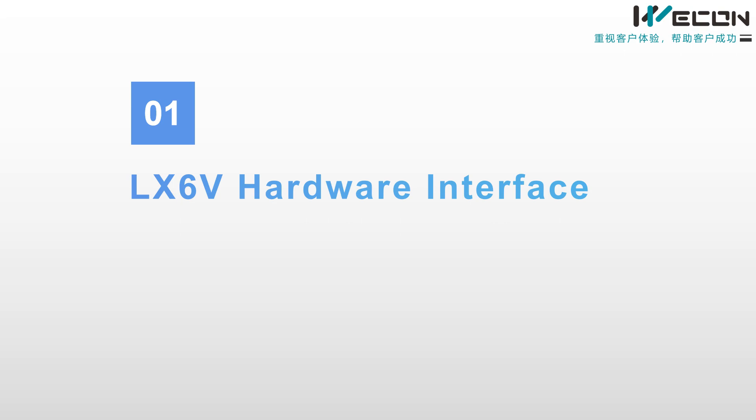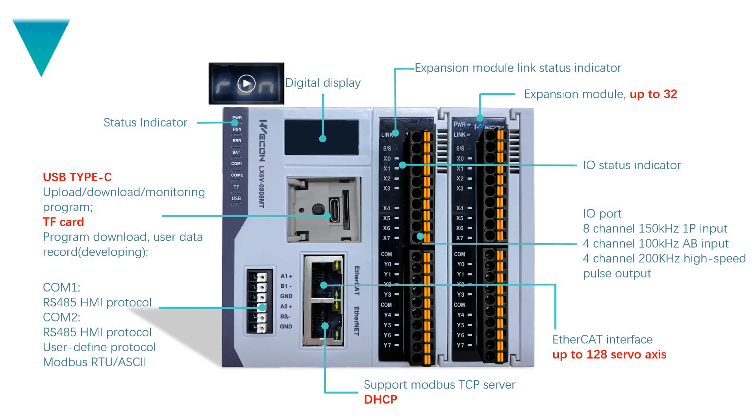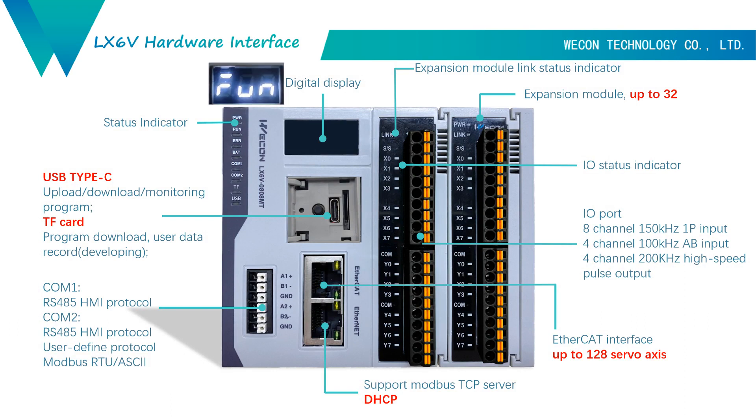Part 1: LX6V hardware interface. This is our 6V PLC. It's smaller than 6V and 5V. On the left, we have our status indicator, including power latch, running latch, analog latch, and so on. For 6V, we can use Type-C USB to upload, download, and monitor the program. But it's different from 5V and 6.3V.